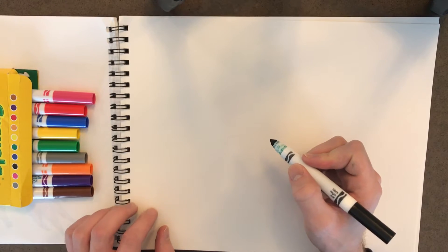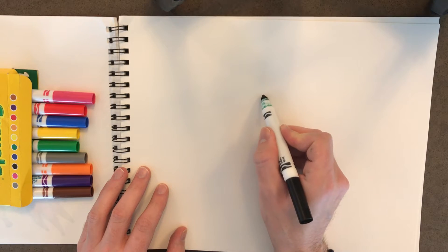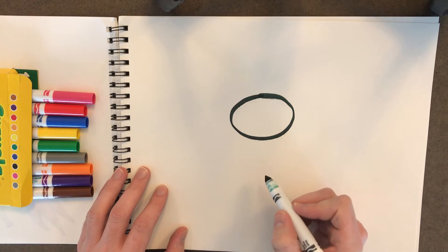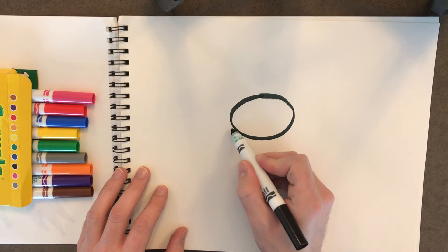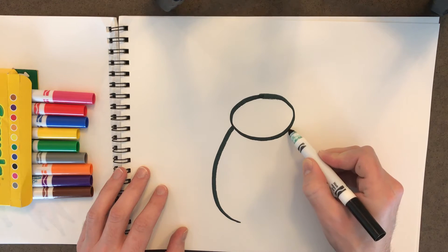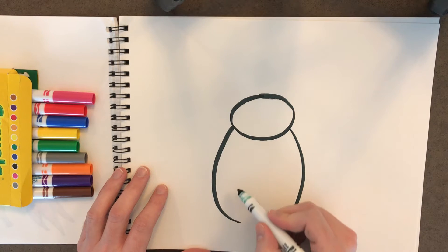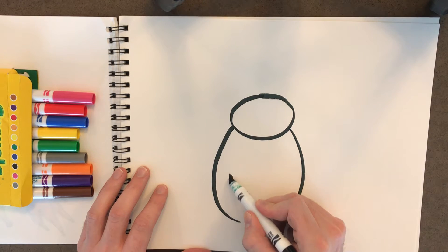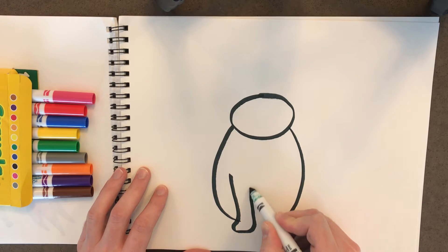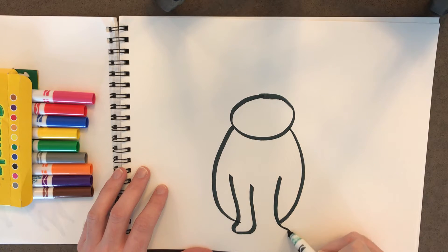We're gonna use our black marker and we're gonna do an outline first. We're gonna do a big oval for the kitty head and then we're gonna draw another big oval, except we're not gonna connect it all the way. We're gonna leave a hole at the bottom there because we need to draw some kitty feet. We'll draw one kitty foot and then we're gonna do another one on the other side, just the same.